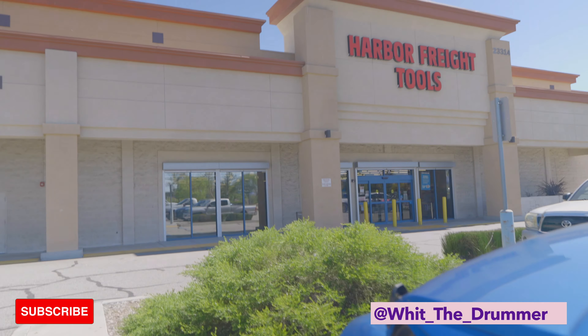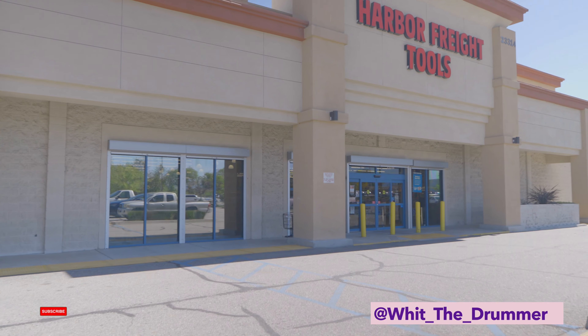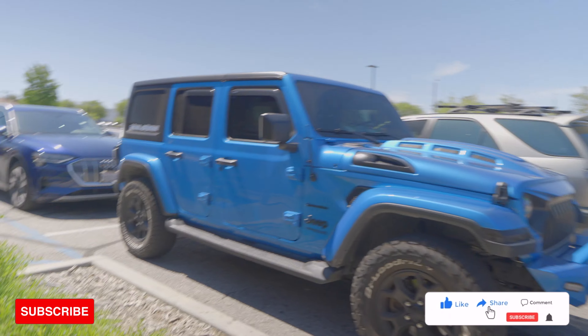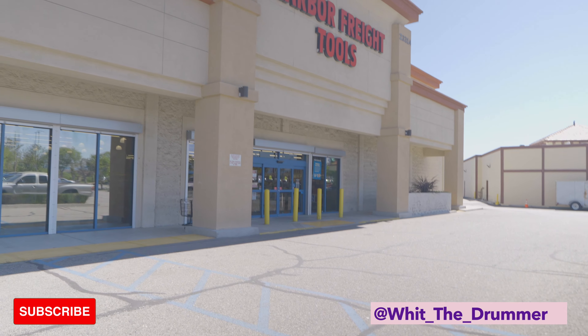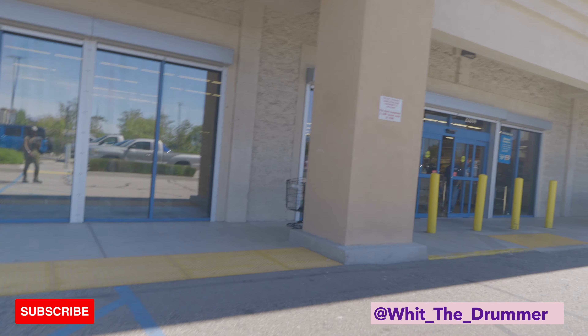All right y'all, I made it to Harbor Freight. I would say some shopping, but wait — I think I left my wallet in the car. Let me go back and check. Of course I did, of course I left my wallet. Okay y'all, I have officially made it to Harbor Freight. This is what we about to be doing — a little shopping right now in preparation for this paint job we got coming up.